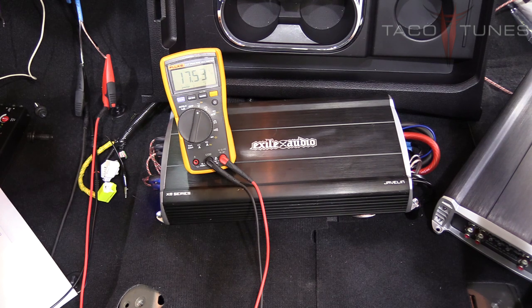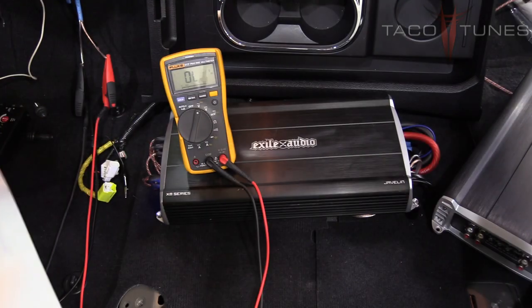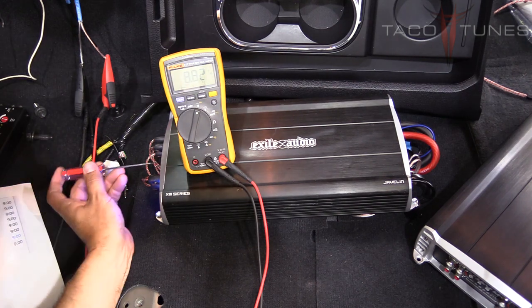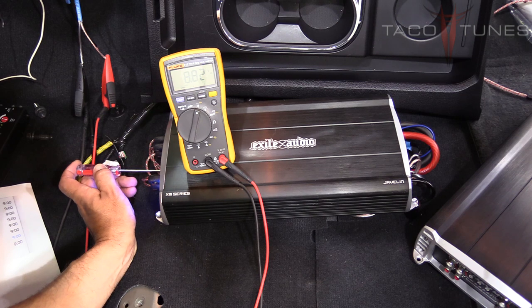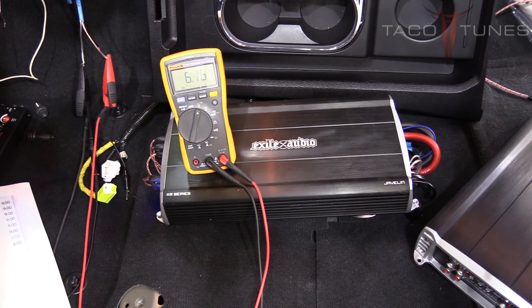Now setting the crossover for the rear: switch back to test tone number 7, the 80Hz negative 3dB tone. We've got 8.82 volts. Go to the calculator on the website and enter 8.82—it gives the target voltage for the high pass filter. The calculator shows 6.2. Turn the rear high pass filter up until we get as close as possible to 6.2 volts.